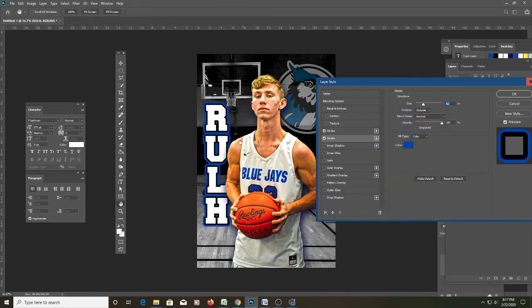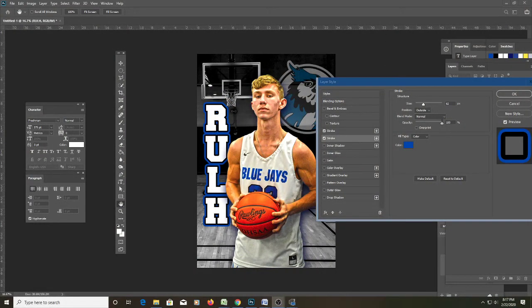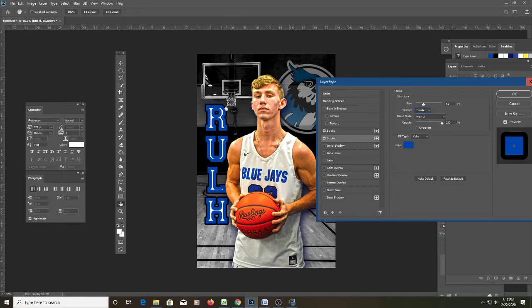Now we have two strokes — the black separates the white and blue. You could just have white and blue, which would look fine, but I got a lot of my printing start doing race car wraps, and race car wraps have an unbelievable amount of outlines and strokes on them, so it's still a habit of mine. As for stroke types: Outside means the stroke goes outside the letter, Inside means inside the letter, and Center means the stroke is positioned over the center, affecting the underlying letters differently depending on your choice.